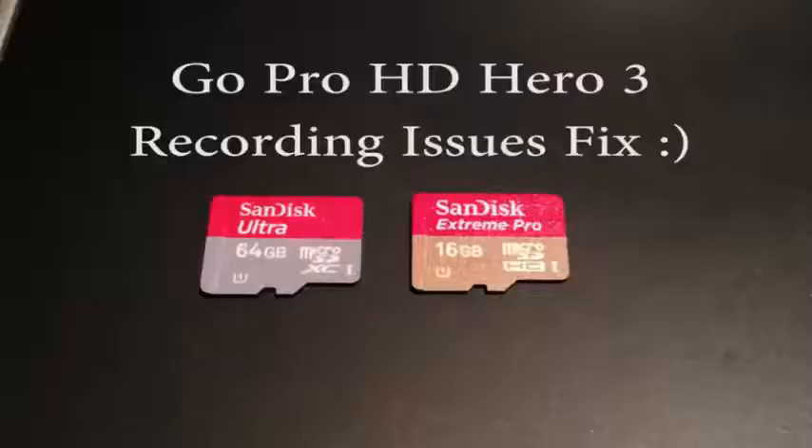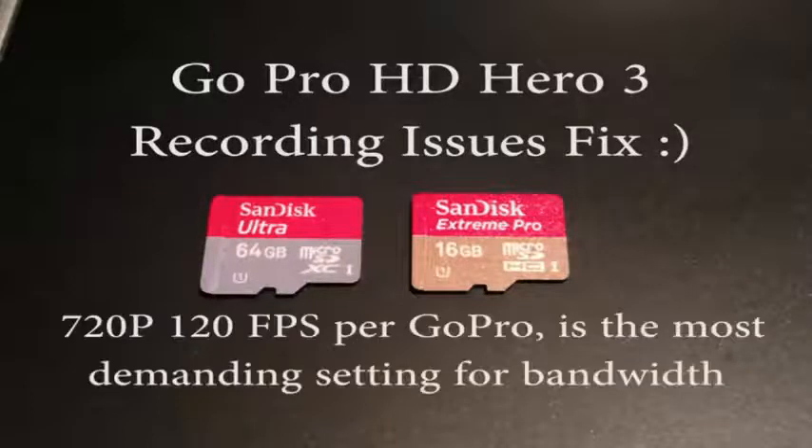I recently ran across an issue with my GoPro HD Hero 3 Black Edition where it would stop recording on all of the resolution and quality settings very randomly. For instance, sometimes at 720p and 120 frames per second, it would stop anywhere from 20 to 30 seconds. Same with 1080p at 60 frames per second — it would stop recording.